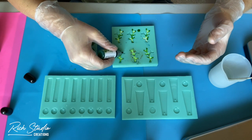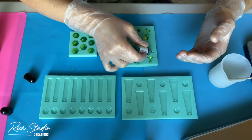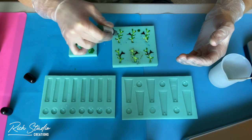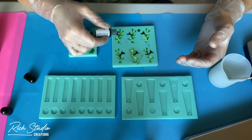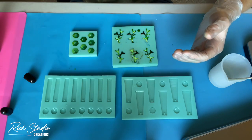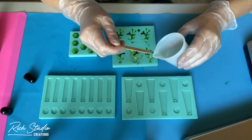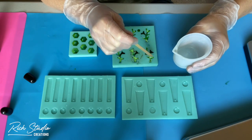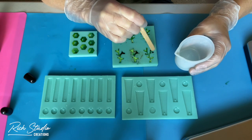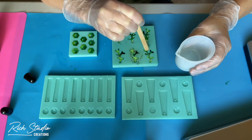If you're using something bigger like a coaster mold or a cheese board mold, those would require more ink. Since I'm using smaller molds, less ink is actually better. I'm going back in and just dropping some more clear resin on top to help mix things around and fill out the mold.